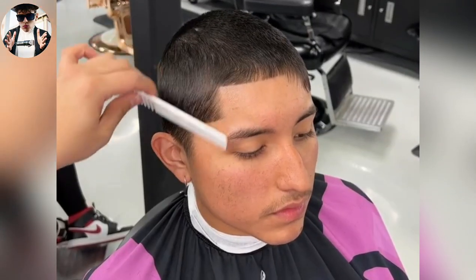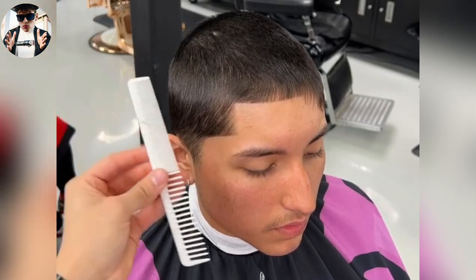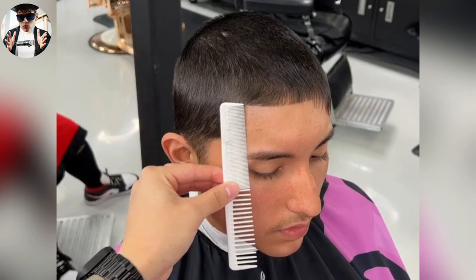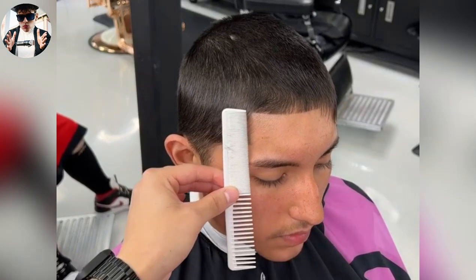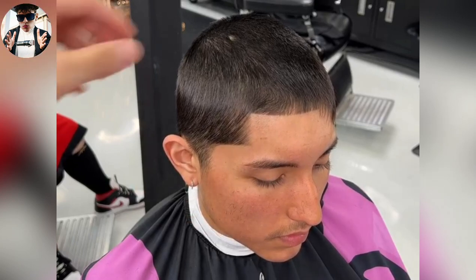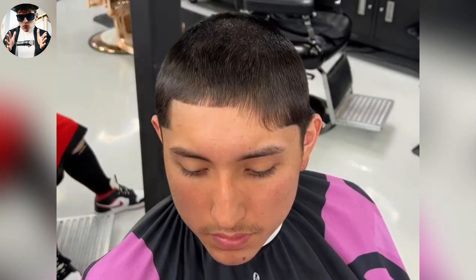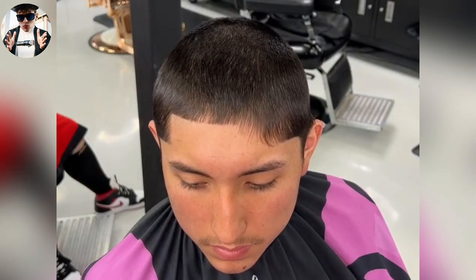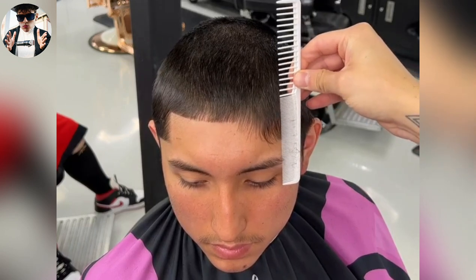The key to get it real symmetrical is you've got to use reference points. Use your comb and just kind of place it on the lineup and see where the comb kind of lands. You can see it kind of lands on the corner of his eye. So we're gonna use that on the other side to match it up. And if we match it up right here, that's essentially where we're gonna stop.